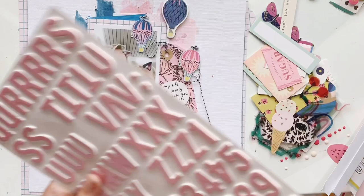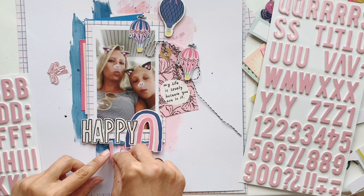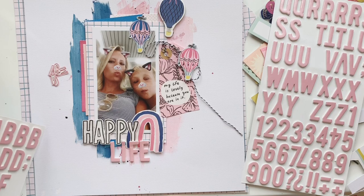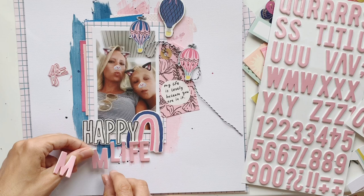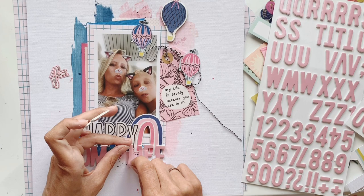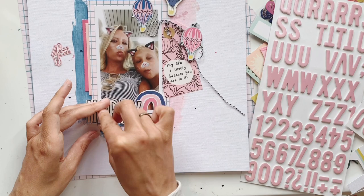I also want to add a second word for the title. I wasn't quite sure whether to use 'happy life' or 'happy mom life,' so I tried both versions. The cool thing about these stickers is that you can rearrange them without damaging anything. In the end, 'mom life' looked too long, so I changed it back to just 'life.' So my title is 'happy life' — that's the creative process!